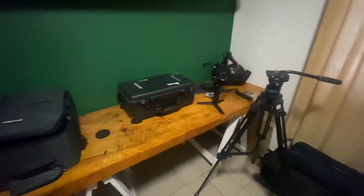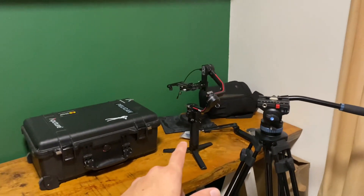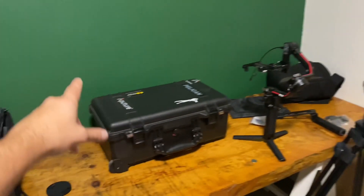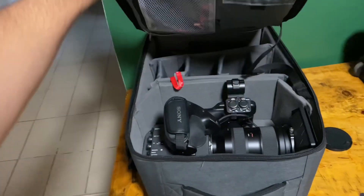It's 6am and we are shooting at 9, so right now I'm just going to get the gear ready. We're using the Ronin-S, the A7S III, and the FX6.